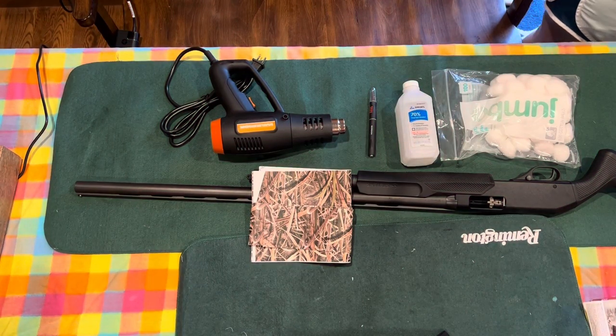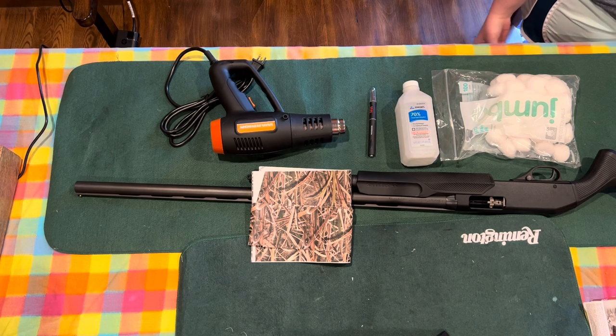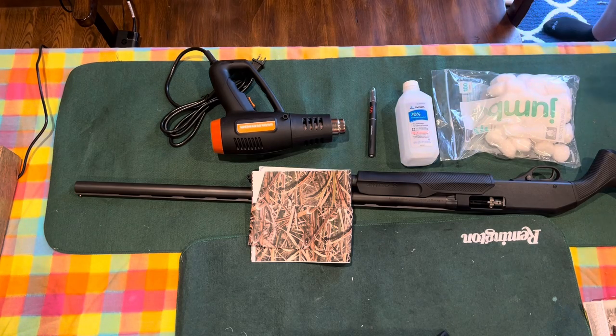Hey all, Syrup Dishes here, dishing you up some new content. We have a Mossy Oak Graphics Shotgun Skin, a vinyl wrap. You've seen me do a couple of these before. We're going to put it on a Savage Stevens 12 gauge shotgun. So let's check this out.